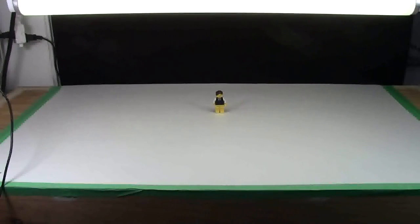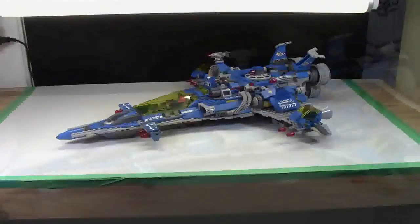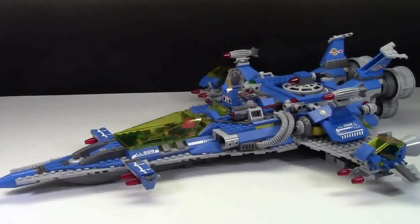I like this backdrop a lot because it is much deeper than my old studio used to be. In the last backdrop I had, I could barely fit a Lego car. But now I can fit an entire spaceship, and I can even go in for a close-up and capture the whole thing. I could not do that before.